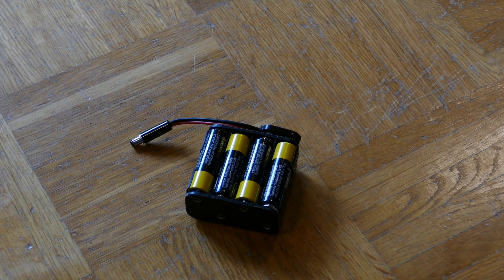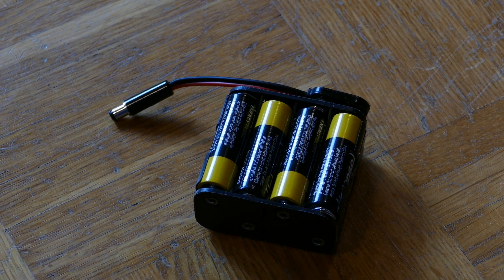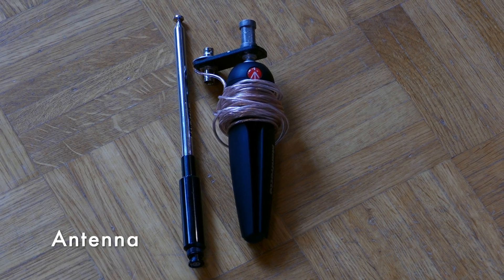Another possibility is to use standard AA cells. It is very easy to use — you can buy them everywhere, and of course they are small too. Next checklist item is an antenna.